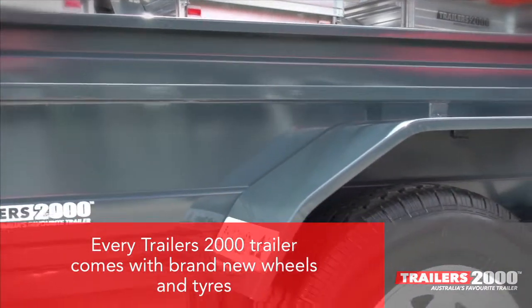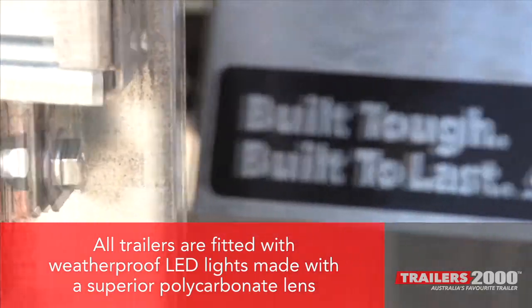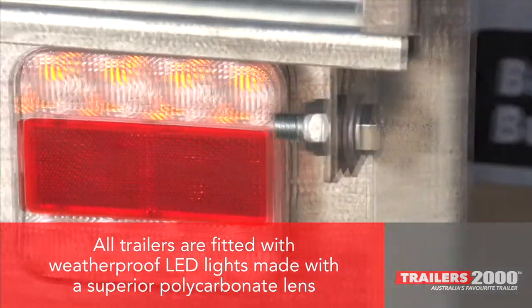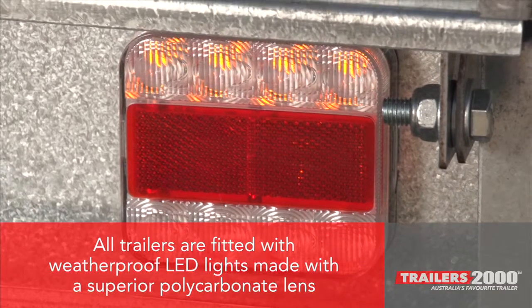Every Trailers 2000 trailer comes with brand new wheels and tyres. All trailers are fitted with weatherproof LED lights made with a superior polycarbonate lens and ADR approved.